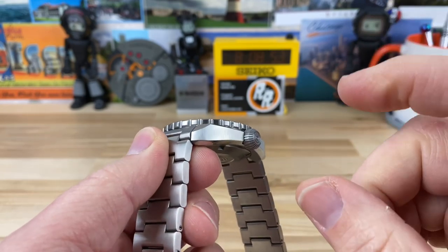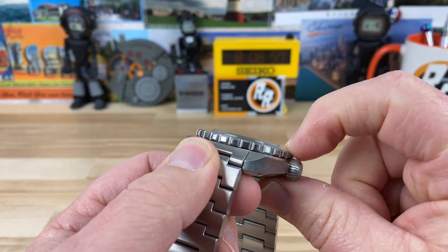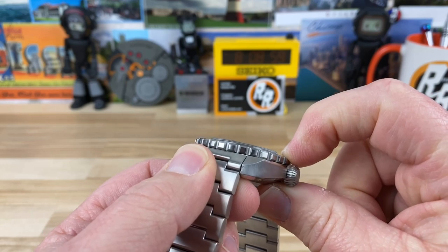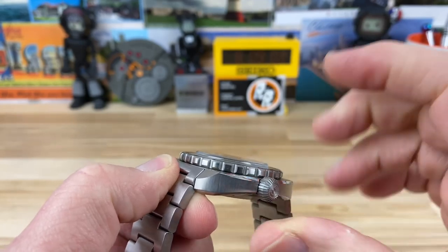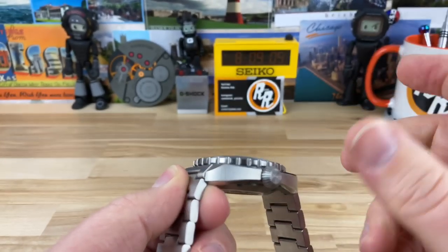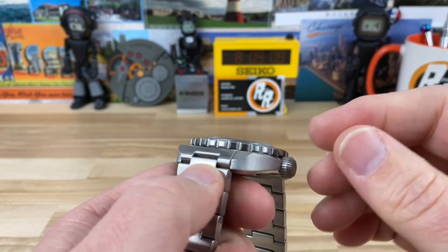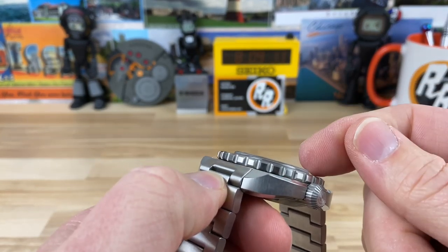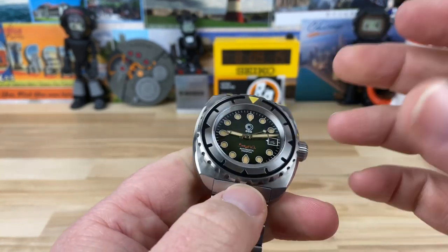The thickness — I'll give you a couple of different measurements. From the case back to the top of the bezel is about 12 and three quarters. If you get all the way up to the boxed sapphire, it's about 13.9. Overall it's a little bit thicker, but I tend to like to exclude the crystal because it really doesn't play a role in the overall thickness when it's on wrist.